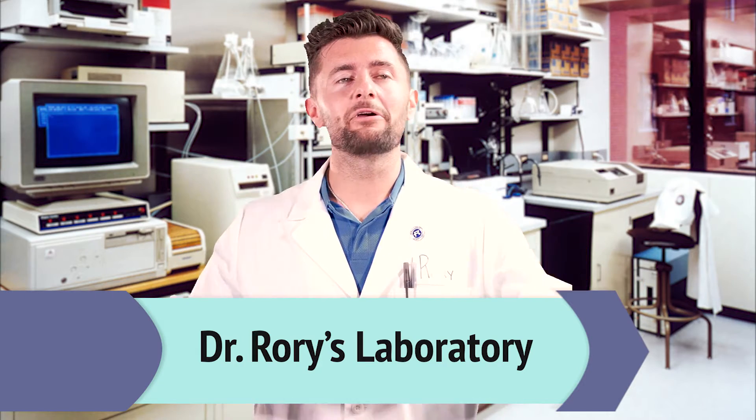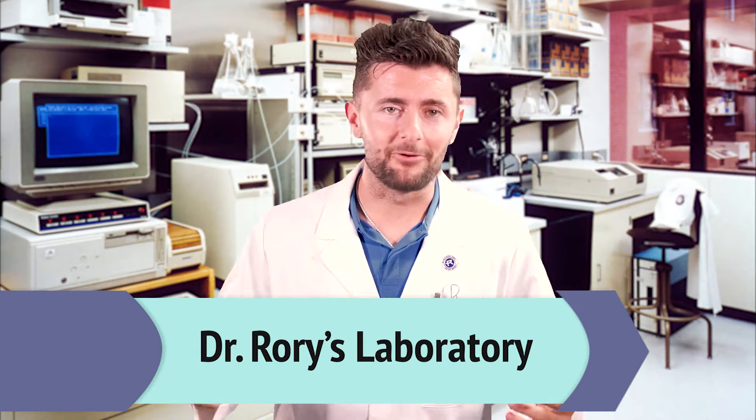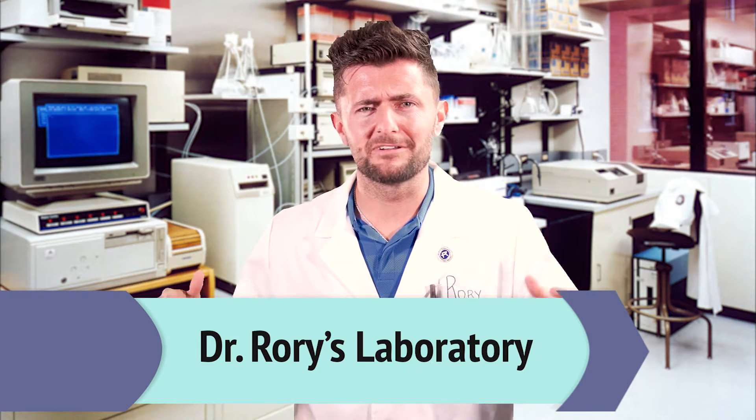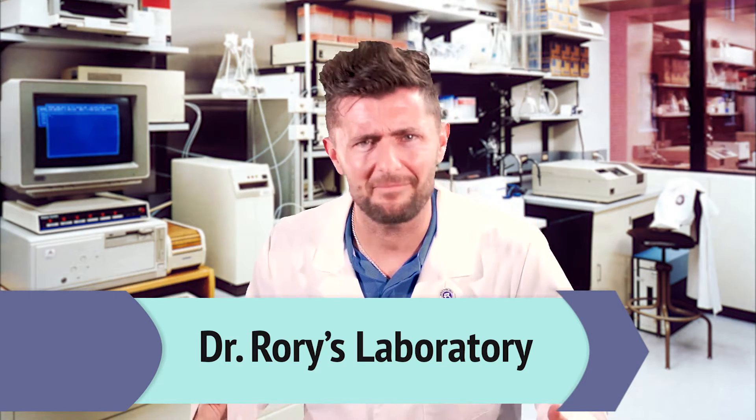What's up Summit Park Kids! Hey, it's Dr. Rory and welcome back to my laboratory. The police officers just left and I just had a new security system installed because Pastor Tim up and broke into my lab last week.